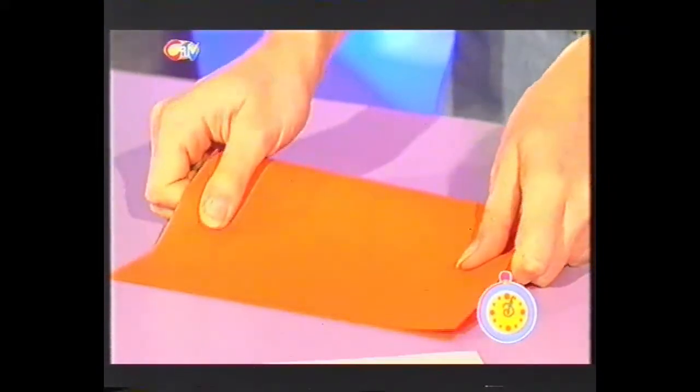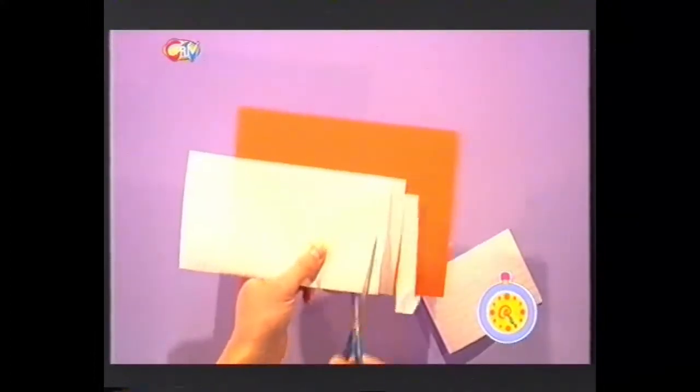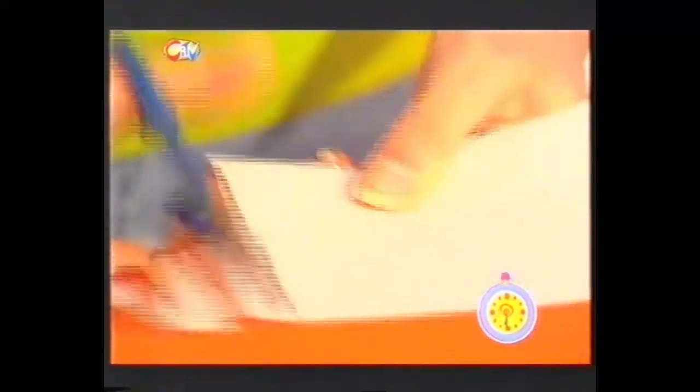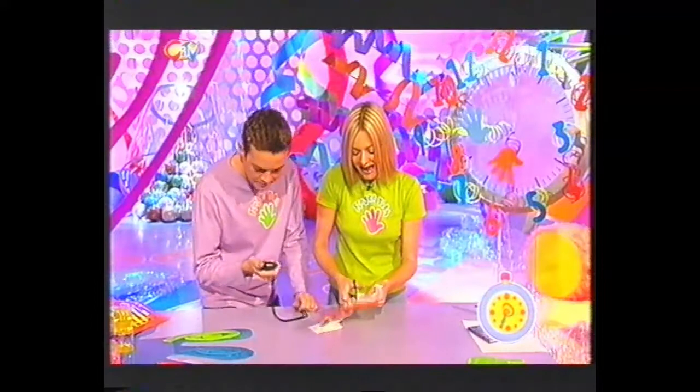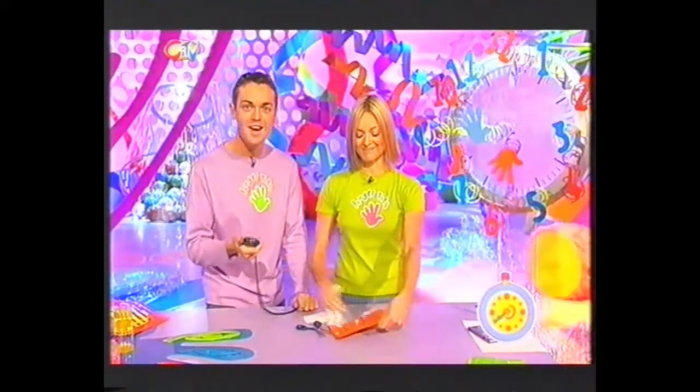Three, two, one, go! OK, piece of card — fold in half this way. Then this piece of lined paper, fold that away. Ten seconds have gone. I need a bit of concentration here, Stephen, if you wouldn't mind. I need to start counting. One, two — 20 seconds have just gone. Three, four — do you need silence? Five — I'm ignoring you. Six — 30 seconds have gone. Seven, eight, nine — 35 seconds have gone. Ten, and stop the clock! 39 seconds.